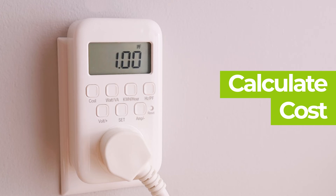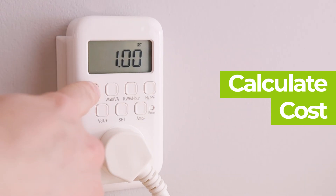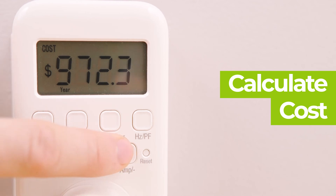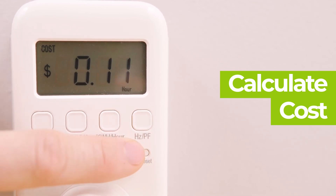Non-real-time data, such as kilowatt hours, elapsed time, and total cost will be saved. Next, press the cost button to check electricity cost based on the latest unit price. Press the plus or minus button to query and convert to the cost per year, month, day, hour, and total.